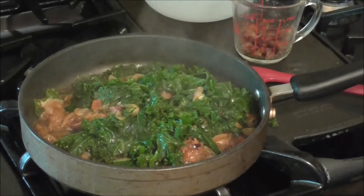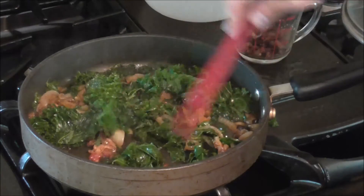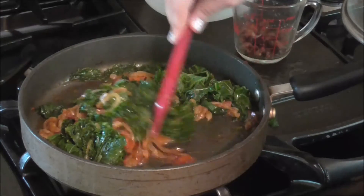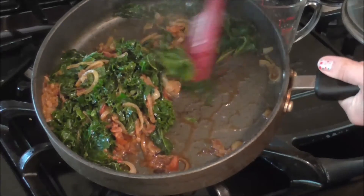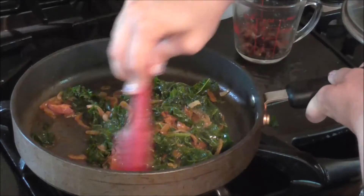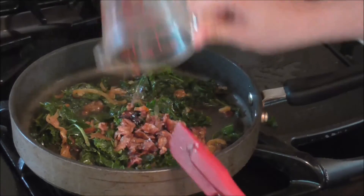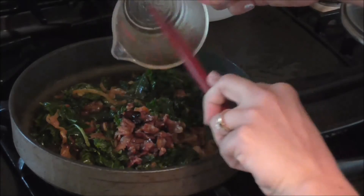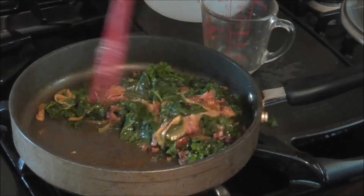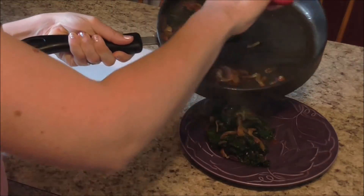It's been five minutes since we added the kale and it's cooked down pretty well. I like it this cooked, but you can cook it more or less depending on how you like it. You can see most of the bone broth is gone. If you want no juice at all, just keep cooking it for another minute or so and it'll evaporate, or you can serve it just like this. Add the crumbled bacon back to the dish and just slightly toss and mix it in. This would make two nice side servings or one meal for one person.